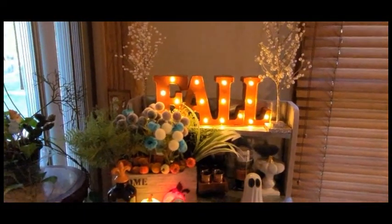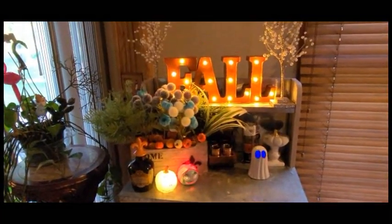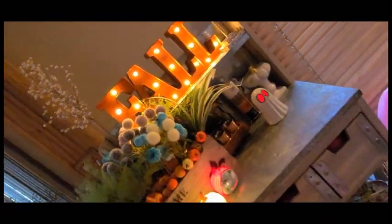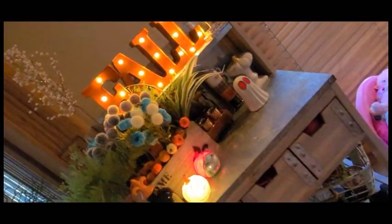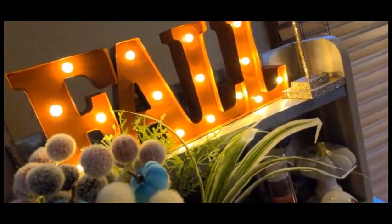I think it came up really cute. We're going to continue to add and subtract because I'm always moving things around. I still have some Halloween stuff to put out — I didn't want to put out all the Halloween items because we are decorating for fall as well. Oh my gosh, look at that ghost — it's so cute! Yeah, I'm very happy how everything turned out. I hope I've given you guys some decorating ideas — use things from around the house and this way you can save a little bit of money.